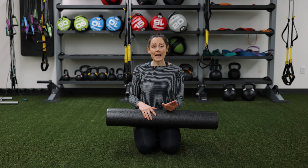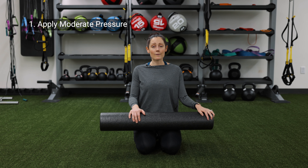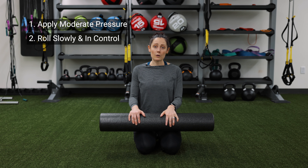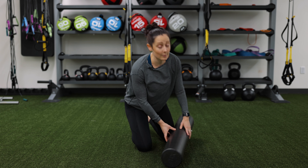I'm going to give you some quick guidelines before we get into actual foam rolling. The first one is to apply moderate pressure to your muscles with the foam roller. The second is to roll slowly and in control, and finally, spend 30 to 60 seconds in each area. So I'm going to show you a few common areas that my clients find super helpful.